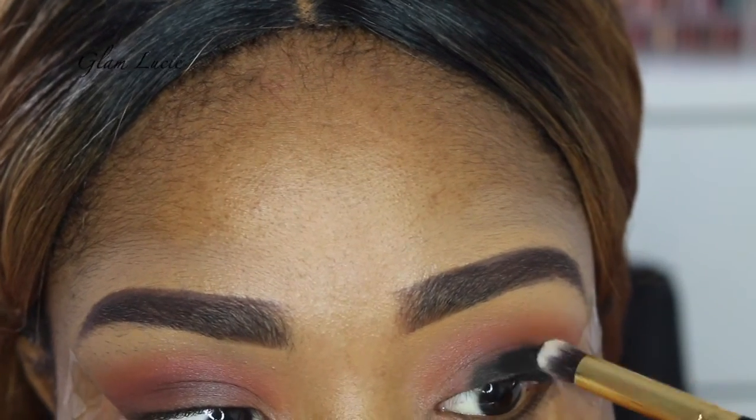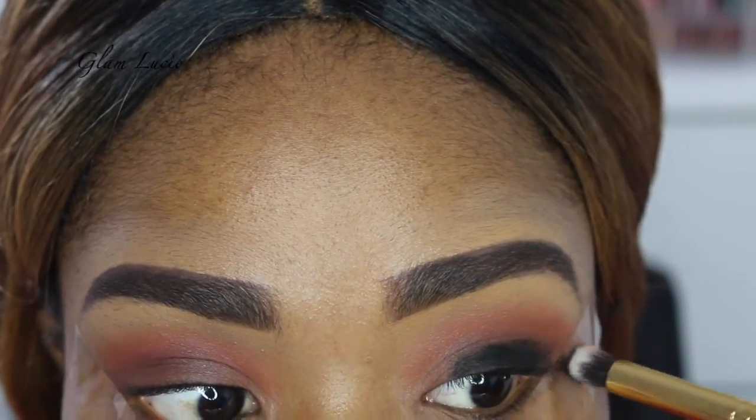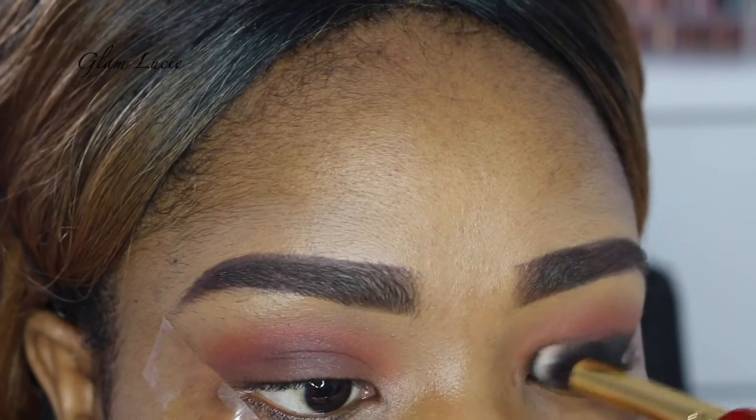So now we're going to use the gel liner — Inglot gel liner — just to create the base for our black eyeshadow. This just helps the eyeshadow to pop more.